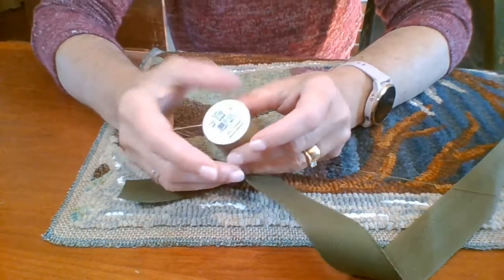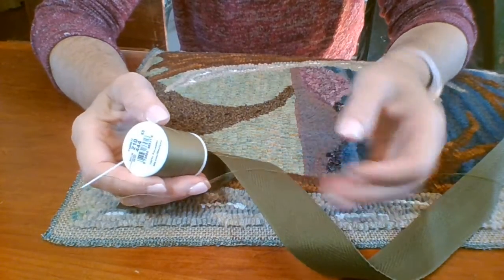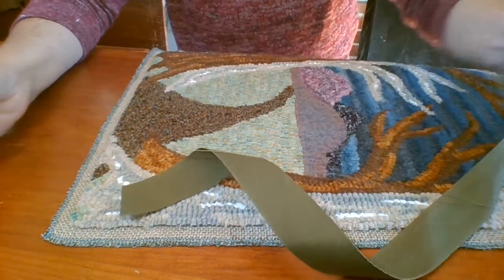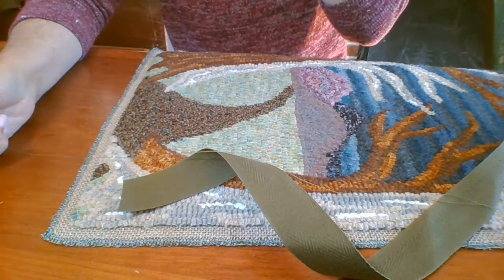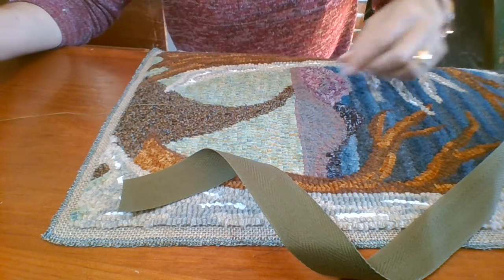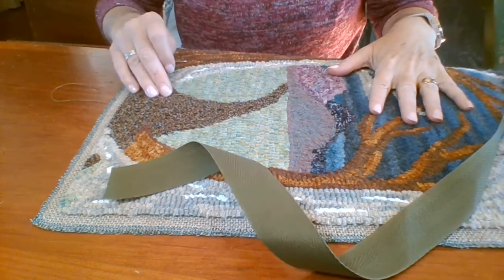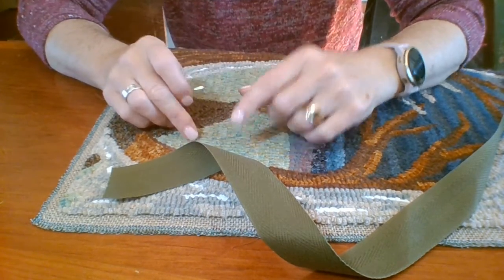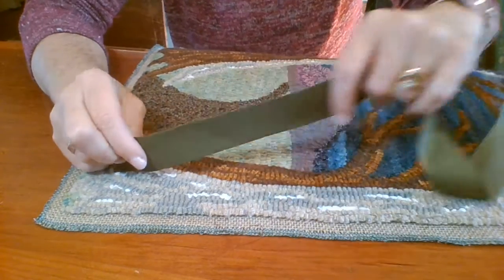I have my matching thread for my twill tape. You're going to want your thread to match because your stitches will show just a little bit, so make sure they're going to match. Notice that I have my piece top side up — I'm not working from the back. I have the piece top side up.